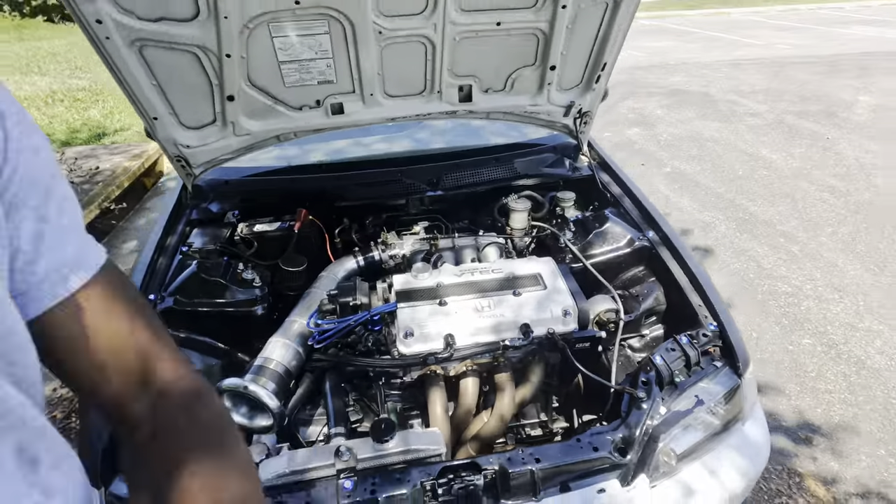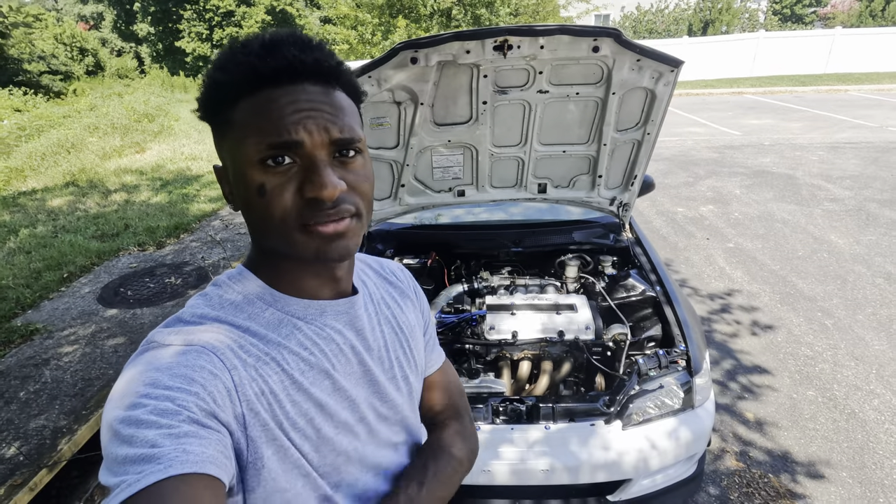I'm standing in the shade right now because it is freaking hot out here — it's like 90 degrees. So if y'all see me sweating, that's why. But I am ready to give y'all the full breakdown of this build.